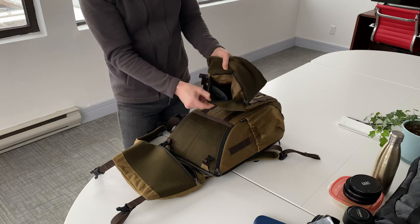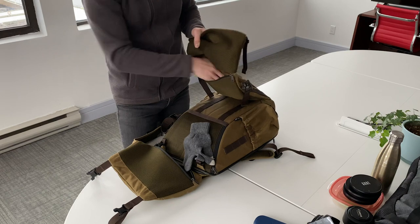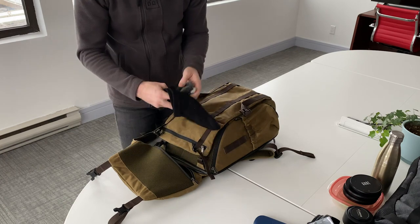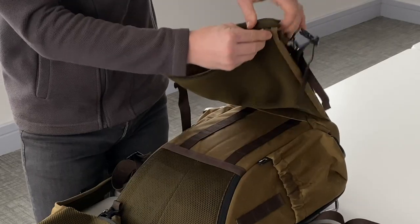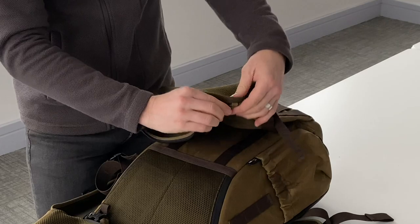We also have an inner zipper where I'd keep gloves, an extra hat, and a scarf-type thing to keep me warm — especially because it's so cold here in Canada. It's actually quite deep and there's a lot of space in here, which is really, really good.